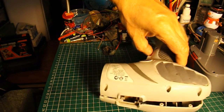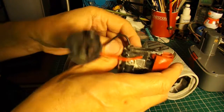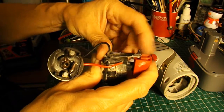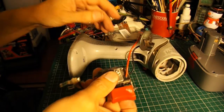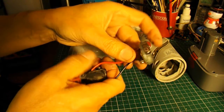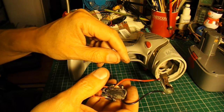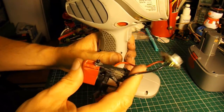It occurs to me that if I put this shell back together, we've got a variable resistor in there to control the speed, and we've got a reversing switch. So I'm thinking of putting this back together, extending these wires that would go to the motor, and just having them hanging out the front on a pair of crocodile clips, or maybe a little electrician connector block — that might be safer. Then I can use that to power anything I like with 18 volts.